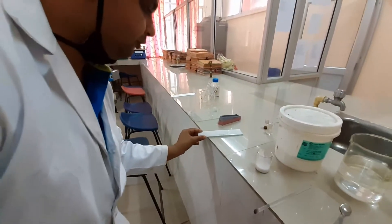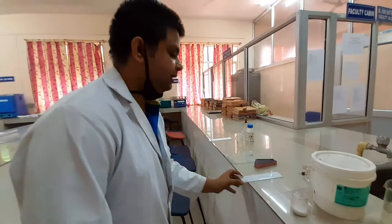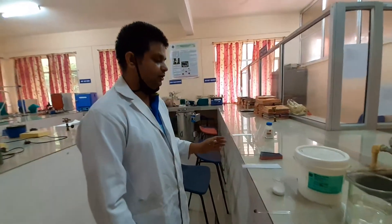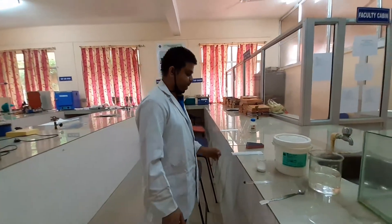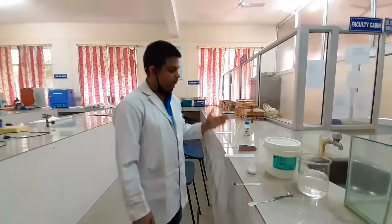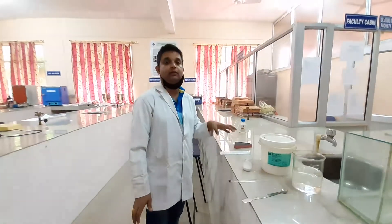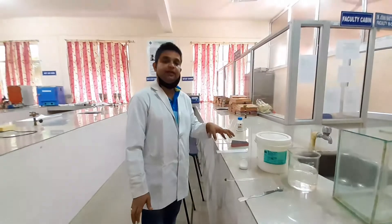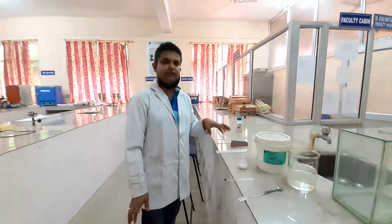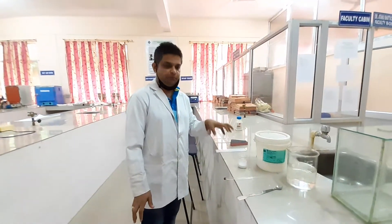We are keeping it for drying. Let it stabilize for some time, then we will keep it inside the hot air oven. Keeping it in the hot air oven at 110 degrees centigrade for at least half an hour, all the water present will evaporate and the silica gel will be activated. Remember, my dear students, this activation of the plate is very important to obtain a proper result.